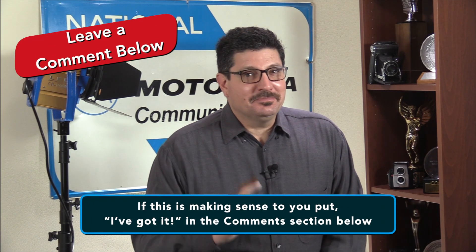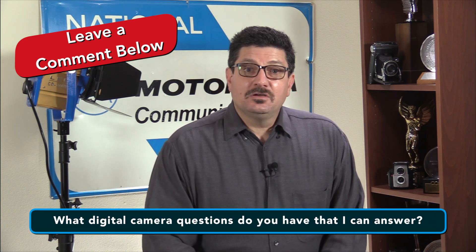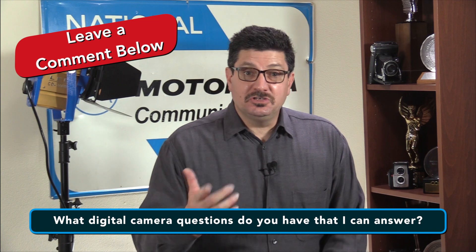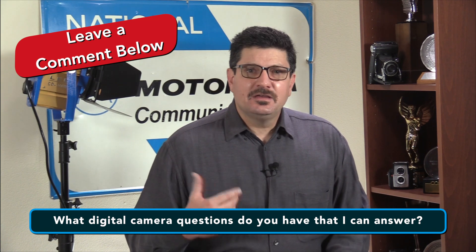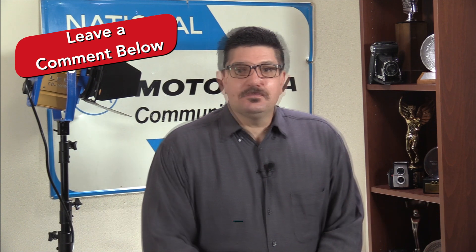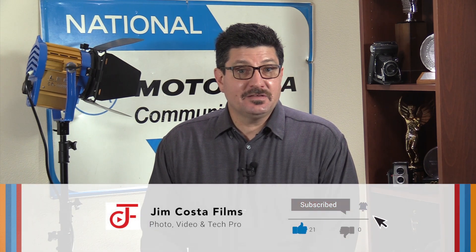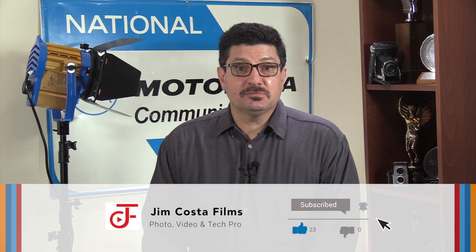If all this is making sense to you, my question of the day is: what digital camera questions do you have for me that I can answer? Leave a comment below and let me know and I'll do my best to answer it for you. If you found the information in this video useful, I'd like to hear about it. If you liked it and want to see more videos like this, then follow my YouTube channel, Jim Costa Films.